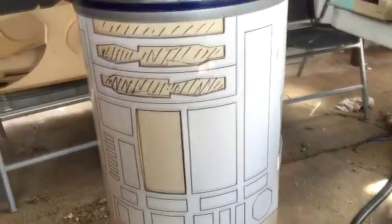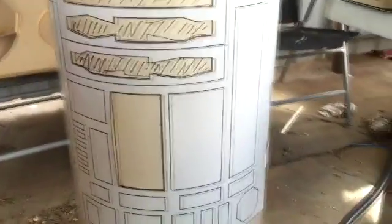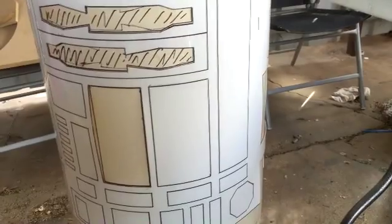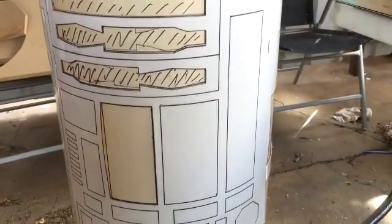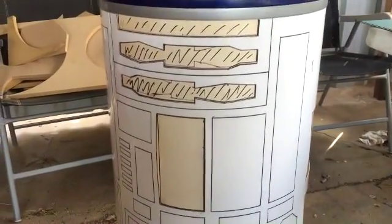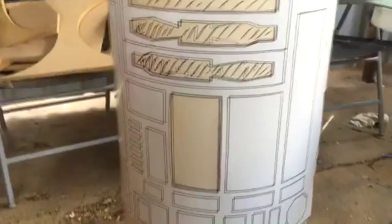High impact polystyrene, and it's all been cut there. The parts that are textured in, I'll probably either use a Dremel or a soldering iron with a metal ruler, and just run down those to get some divots in there, rather than cutting them all as separate pieces.